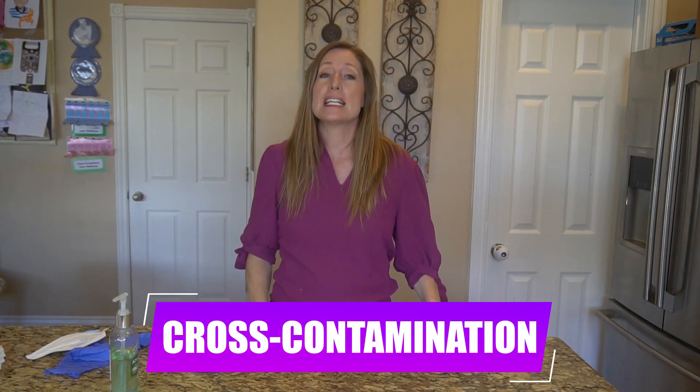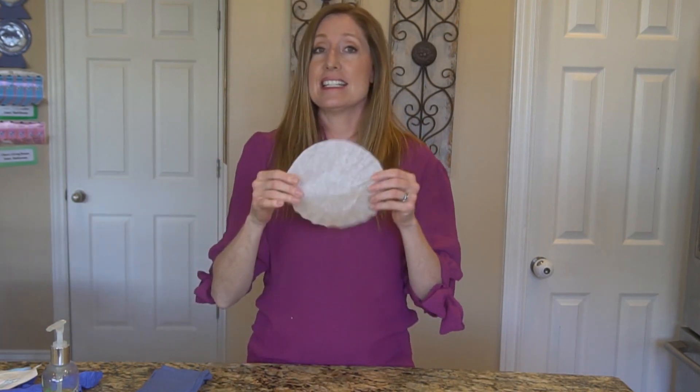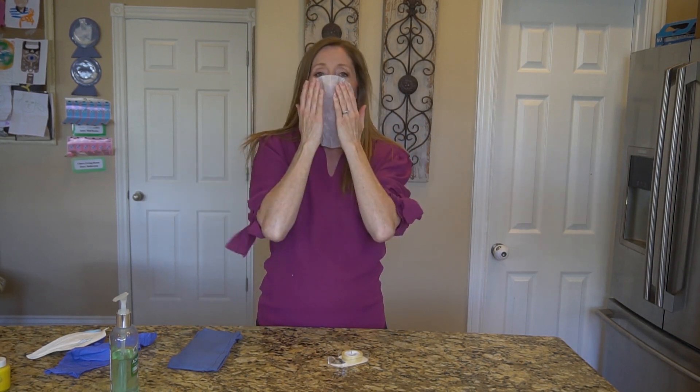What I do want to talk about now is something called cross-contamination, and I'm going to do a demonstration. I'm going to pretend this coffee filter is a mask — because there is a nationwide shortage and I don't want to waste a perfectly good mask. So I'm just going to stick this to my face. I know it looks kind of silly, but you get the general idea.